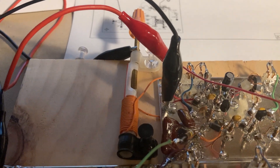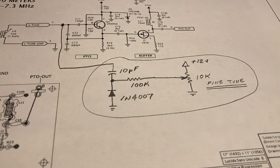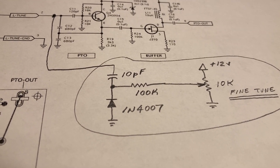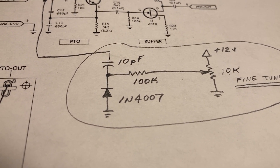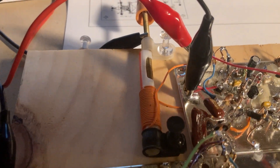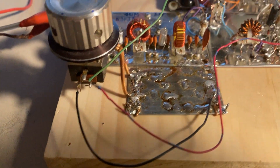Once you let go of it, it shifts frequency. It's just a product of the fact that it's so flimsy. So I actually added a little fine-tuning circuit from a 1N4007 rectifier, a couple of resistors, a 10-picofarad capacitor — it's a cheap way to achieve a varactor. Even though the diode is not a varactor diode per se, it does have that property when used in this manner. So that gives me a little bit of fine-tuning — I can coarsely tune the PTO coil to the signal, and then fine-tune it with this little potentiometer here.